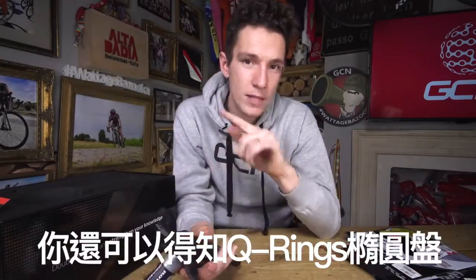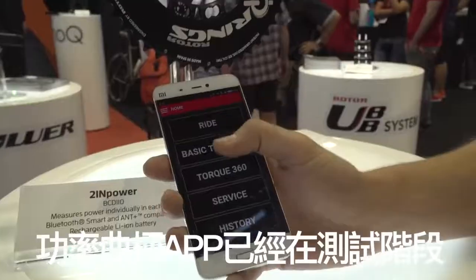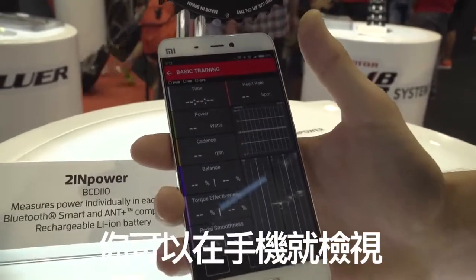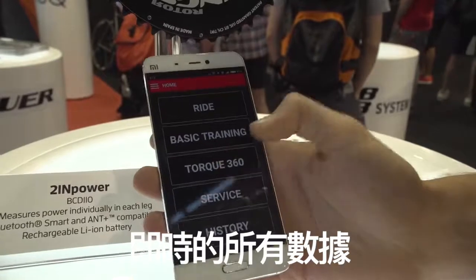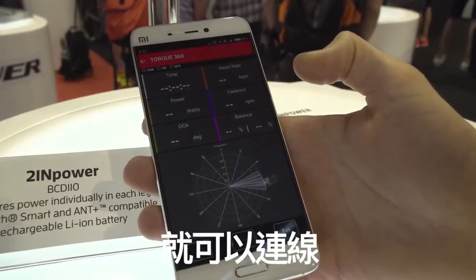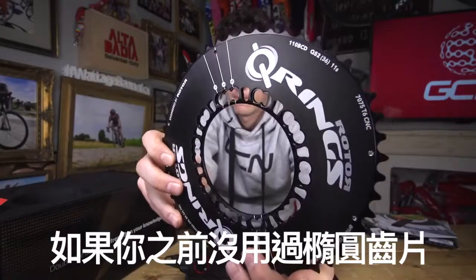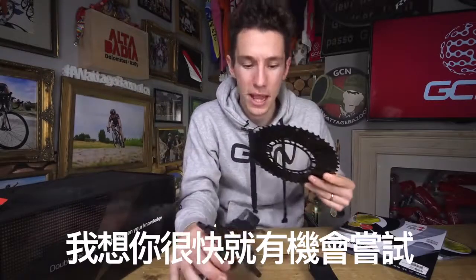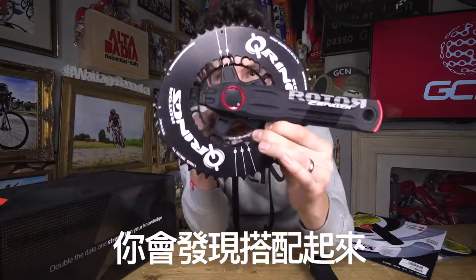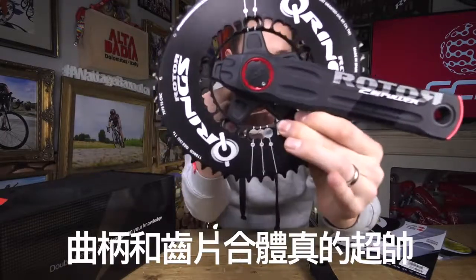They can put all of that data together and actually tell you which position you should put their Q-rings in. It's currently in beta. And that will allow you to see all of this data in real time on your phone using the crank's ability to transmit via Bluetooth as well as the usual ANT+. If you've not used non-round rings before, then this would be a cracking opportunity to do so. And even if you have, you've got to admit they look absolutely brilliant with these cranks.